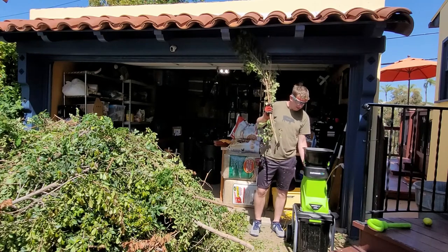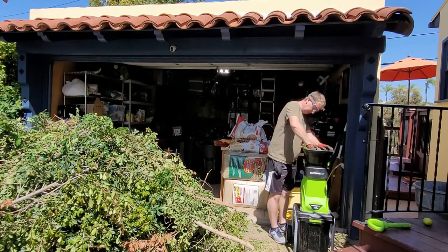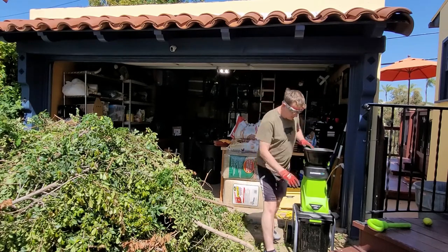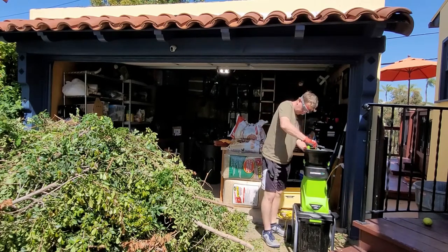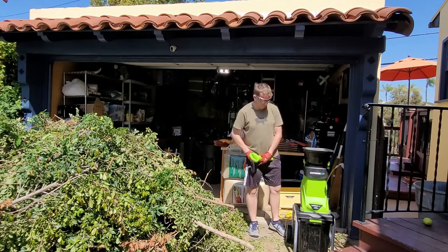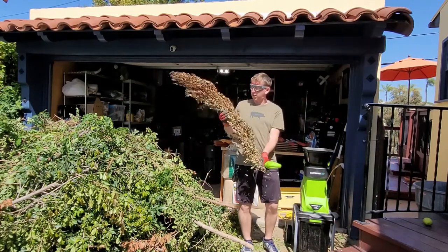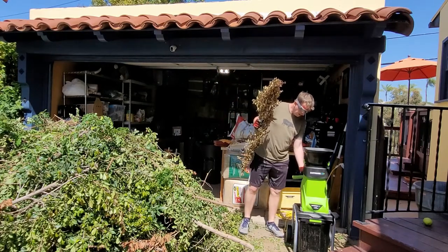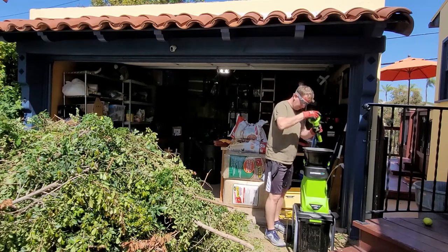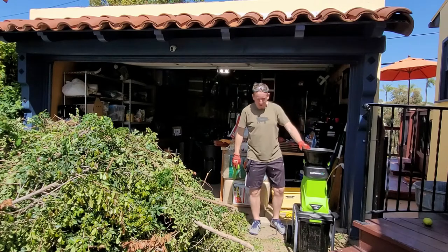So let's fire this baby up. Straight in, no problems. Okay, next we're just going to finish off with a dead dry branch, about a quarter inch thick. Let's see how it does with this. Straight in, no problems.